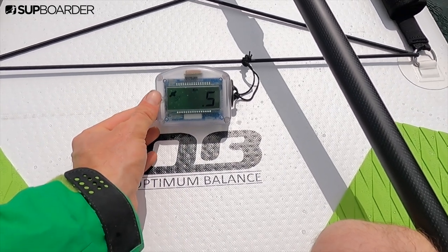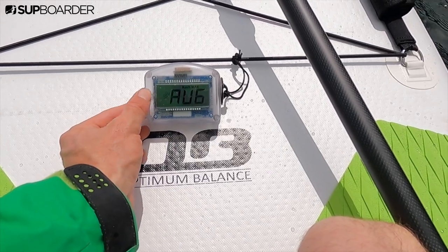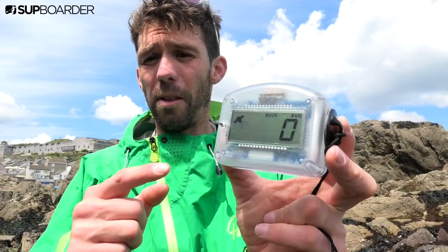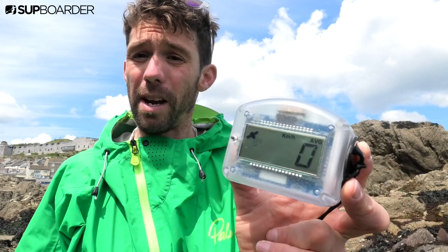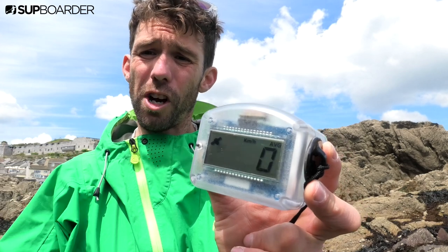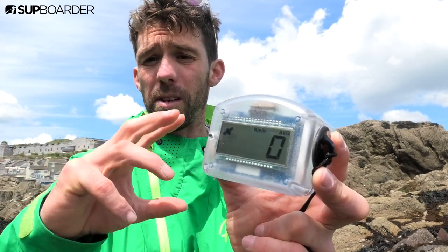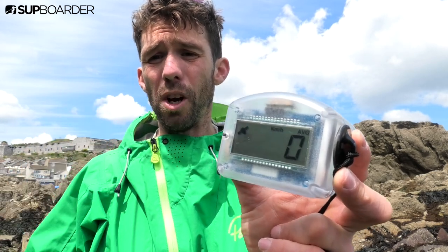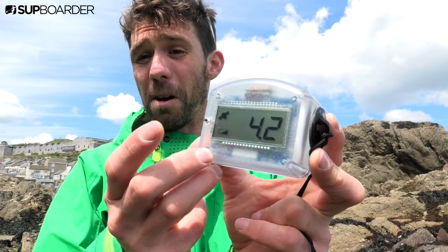The unit is pretty easy to use — you just push this button here to change its modes. You can also get the MySpeed with the button activated by a magnet, so you can glue or tape a magnet onto the shaft of your paddle, which will allow you to adjust the modes and the distance, speed, or average speed without bending down, although it is super easy to just bend down, press the button, and change the mode.